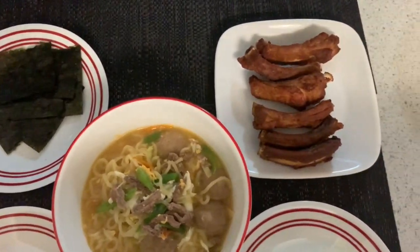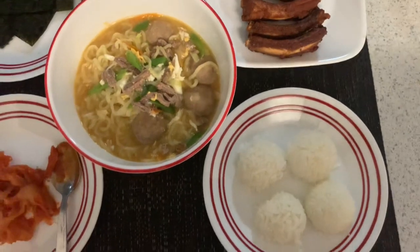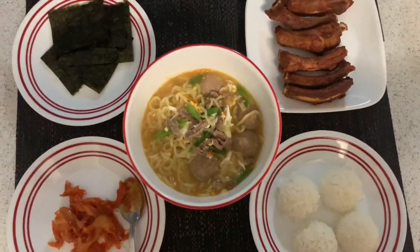Then yung pork ribs, then yung aking rice. So ayan. Sushi sheets — then lagyan natin ng kaunting kanin. Then lagyan natin ng kimchi.